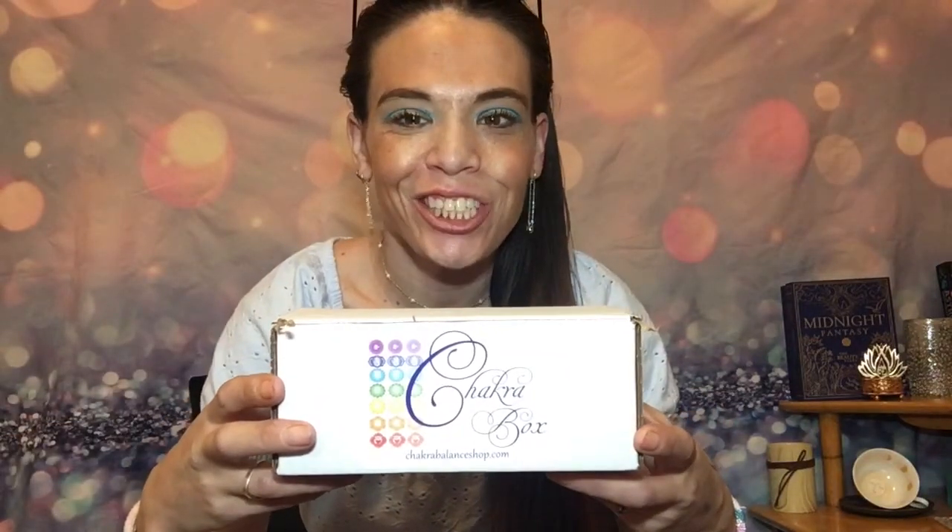Hello there! Want to look at this chakra subscription box? So do I! Stay tuned and we'll find out what it's all about and what's inside.